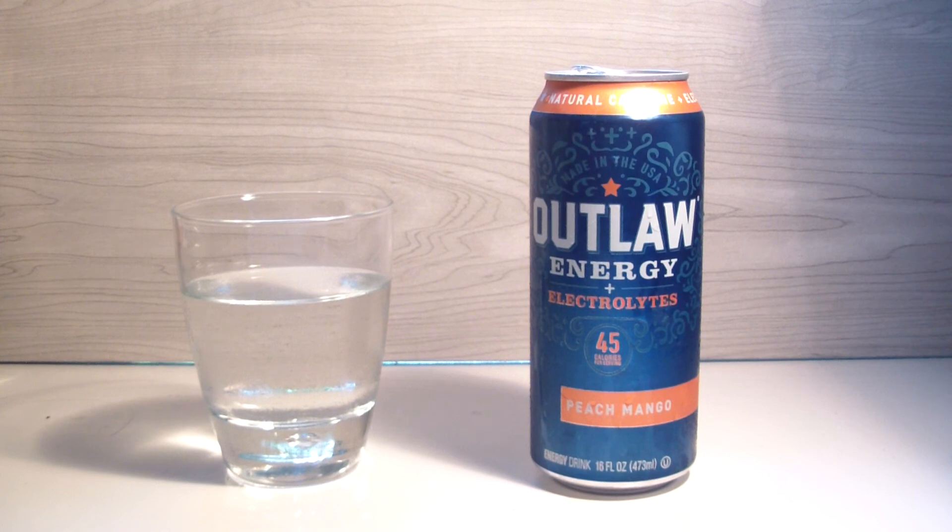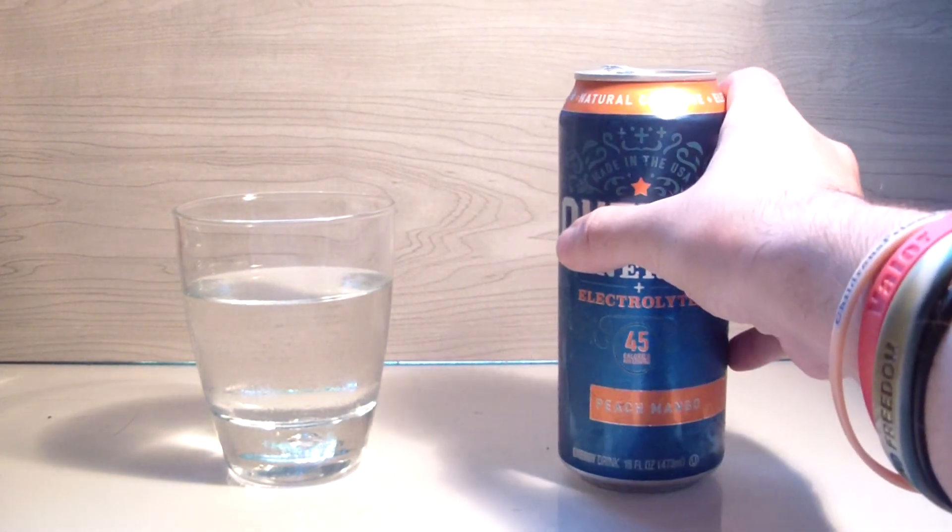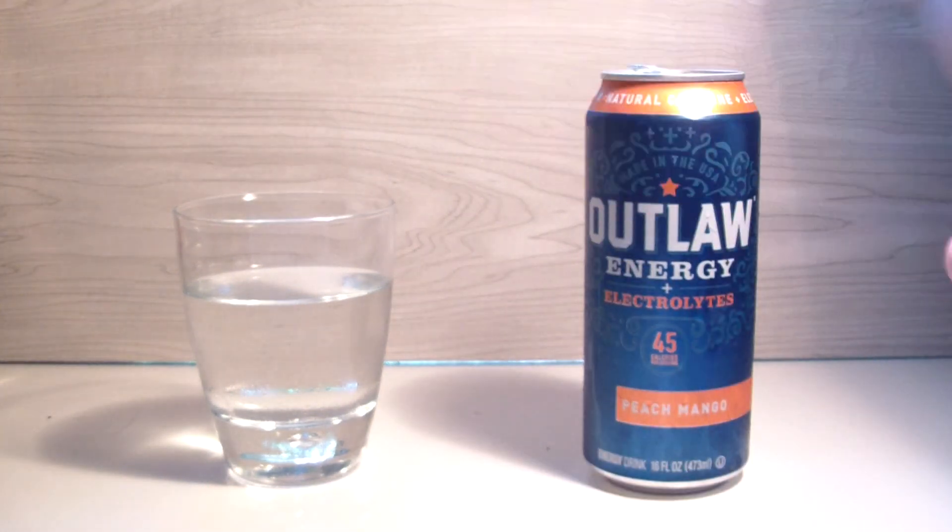There's one other flavor I'll probably really love, and then the rest are just there — but then there's the zero versions so that should be interesting. Yep, that's gonna do it. Hope you guys enjoyed the review. Thanks for watching guys, I'll see you very shortly. TPX Reviews with Outlaw Energy, a new series — it's the peach mango, all thanks to ExclusiveEnergy.com. Check them out. Peace.